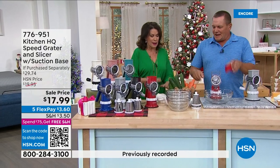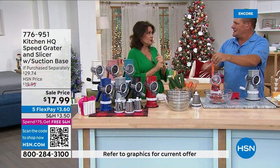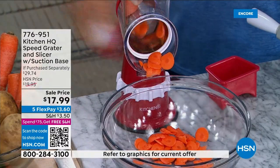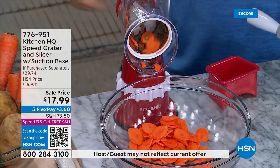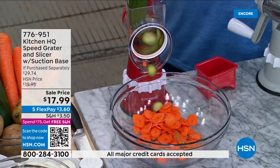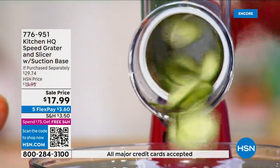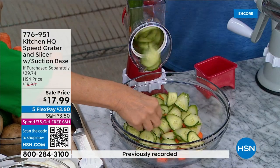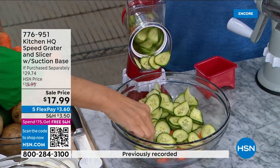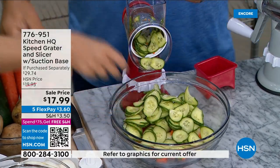This is one of our all-time top sellers and we've now taken it to a sale price I've never seen — $17.99, with three flex pays, just six dollars on your credit card today. All you do is turn the handle and look how beautifully and uniformly everything comes out — not like a knife cut.